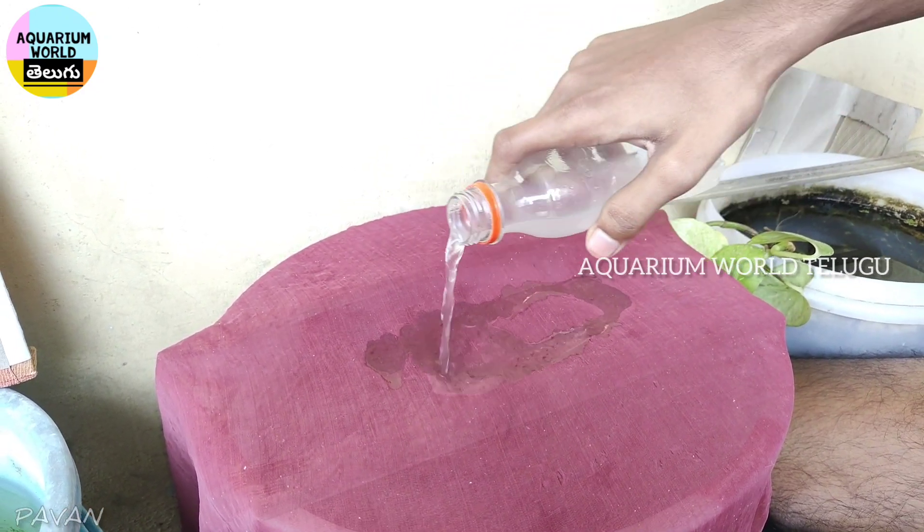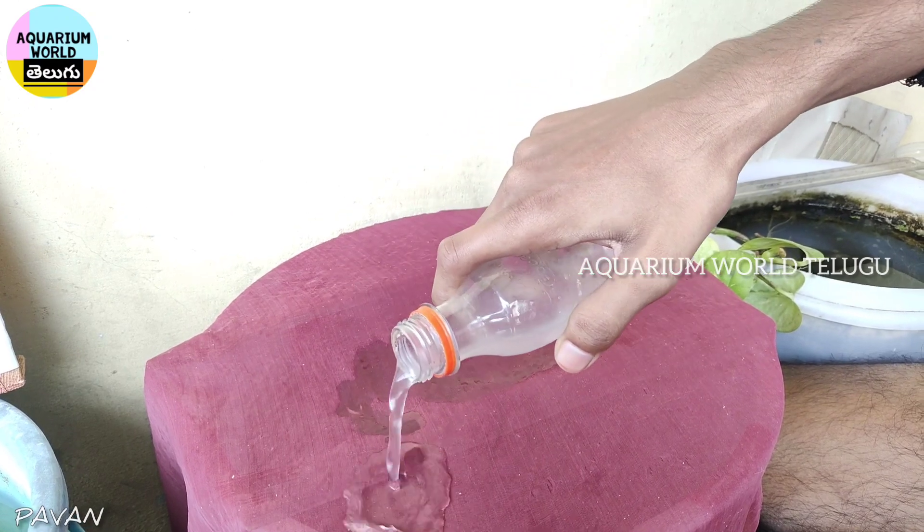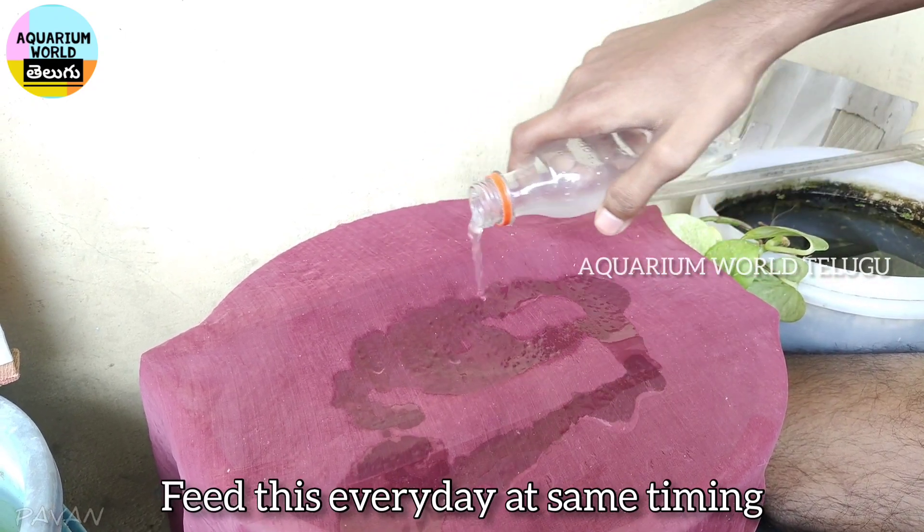Step 7. Feed daily one time, up to one week. Don't remove the cloth up to one week.